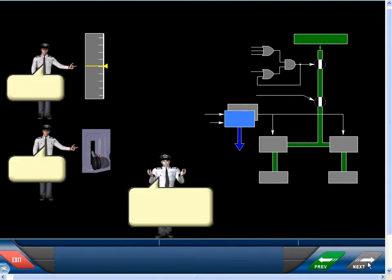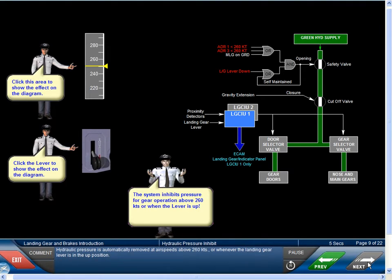Hydraulic pressure is automatically removed at air speeds above 260 knots or whenever the landing gear lever is in the up position.